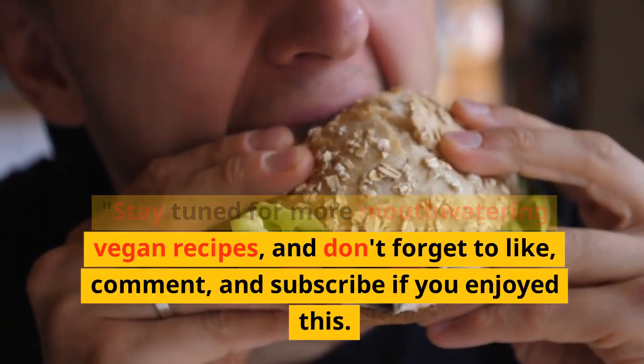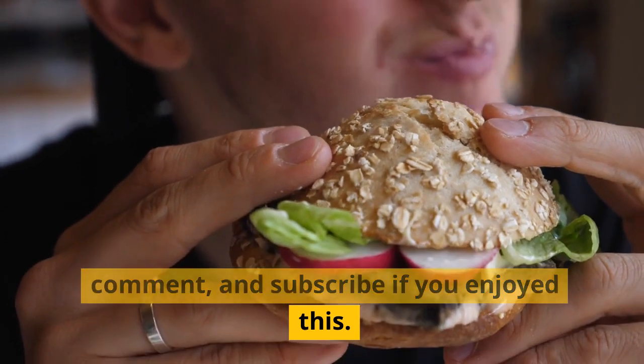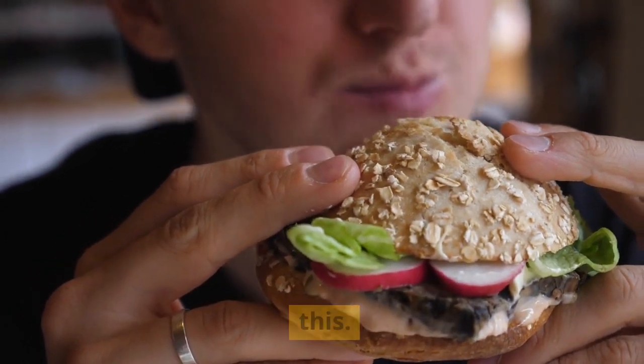Stay tuned for more mouth-watering vegan recipes, and don't forget to like, comment, and subscribe if you enjoyed this. Happy baking!